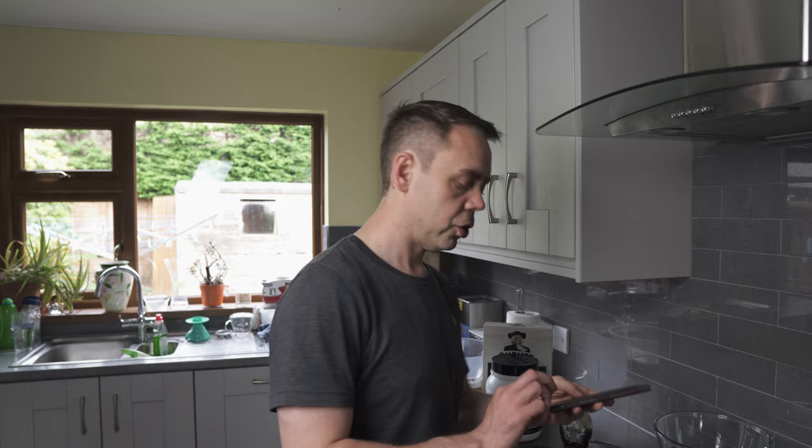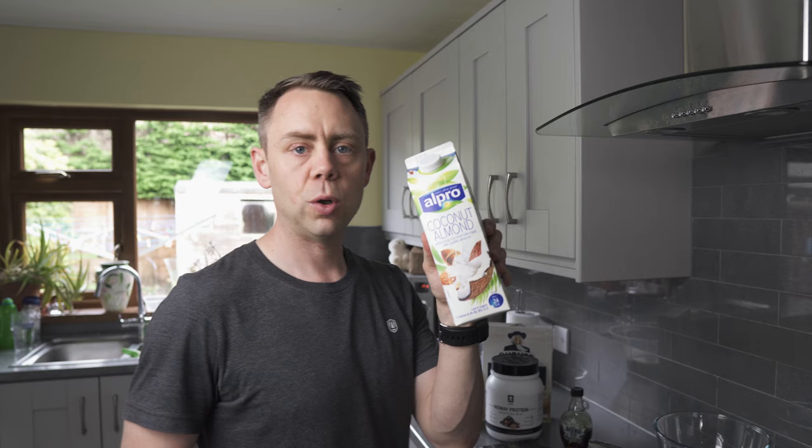My favourite chocolate for the outside is Green & Black's 70% — again, organic. And the last ingredient is coconut and almond milk. Any sort of nut milk will work. It's up to you really. So let's get making.